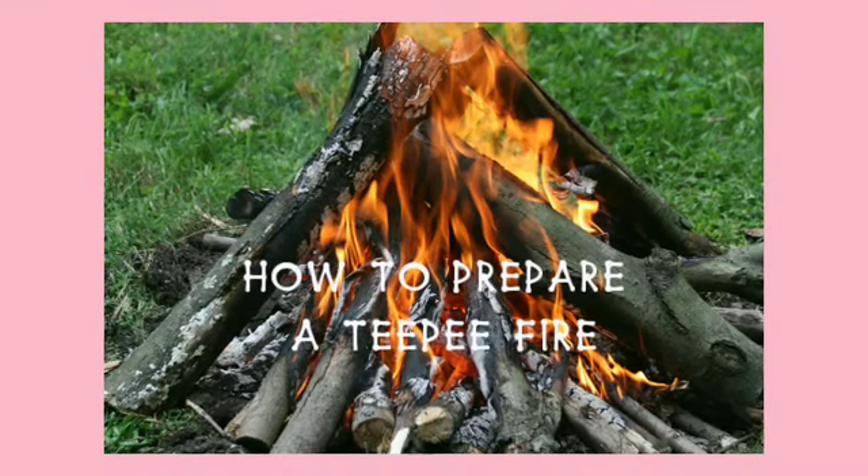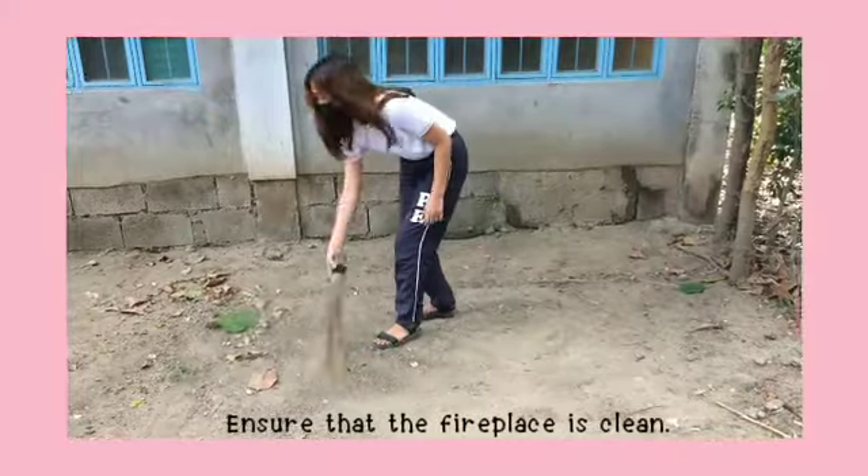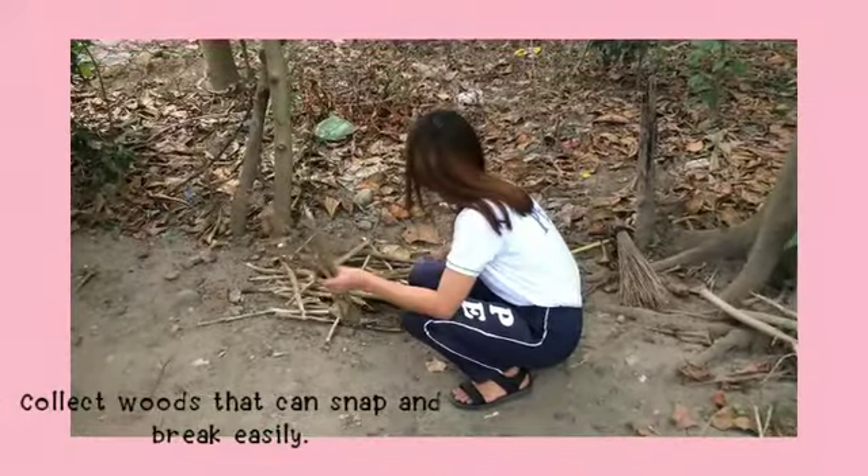How to Prepare a Tipi Fire. Ensure that the fireplace is clean. Collect woods that snap and break easily.